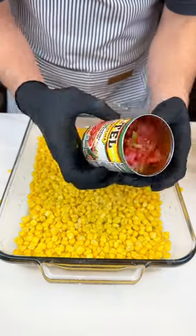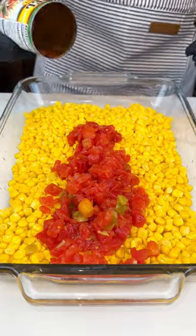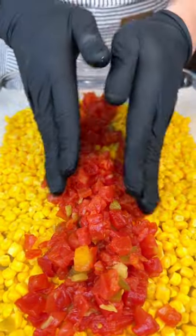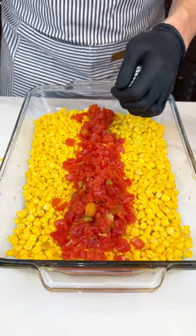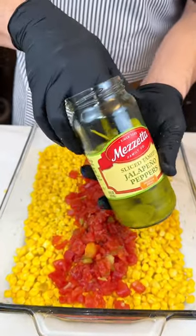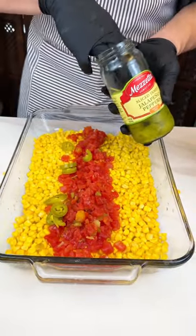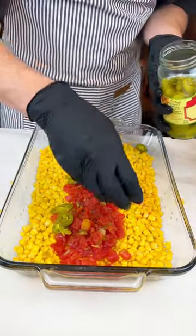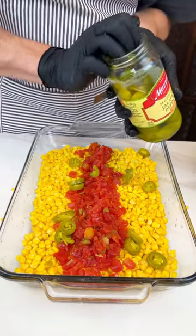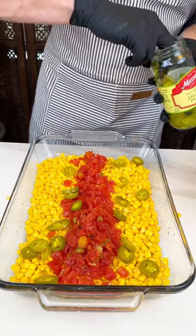We got to put spice in this one — if there's no meat, we got to put a little bit of spice. I'm putting a lot. Someone said it's going to cook down and you won't even taste it. We also have to throw in some 2% milk just to add some liquid, since everything was drained. So we just drizzle a little bit, like half a cup.